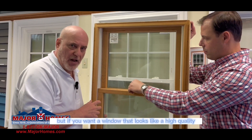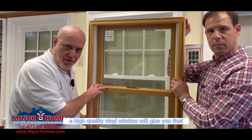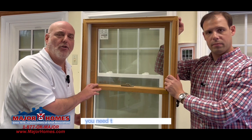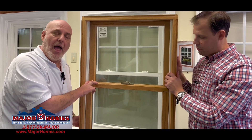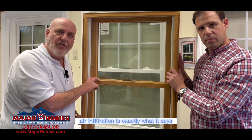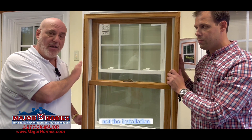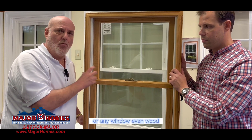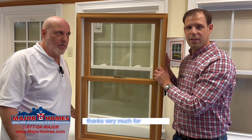If you want a window that looks like a high quality wood window, finished and painted, a high quality vinyl window will give you that — and peace of mind. The last thing is the thermal ability of a window. When you're looking for a window, you need to look at the U rating, which is rated by the government, not by the manufacturer. You also have what's called air infiltration, which is also rated by the government. Air infiltration is the infiltration of air that comes into your home around the entire window — not the installation, but the window itself. Any good vinyl window or any window, even wood, should have a very low U rating and air infiltration rating.